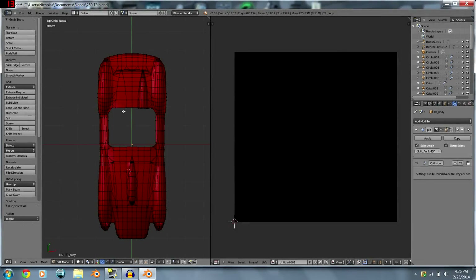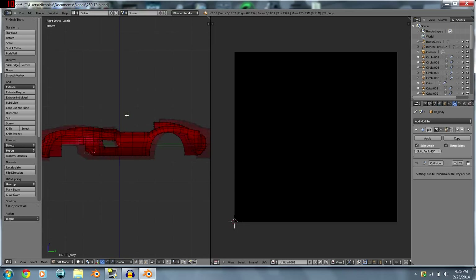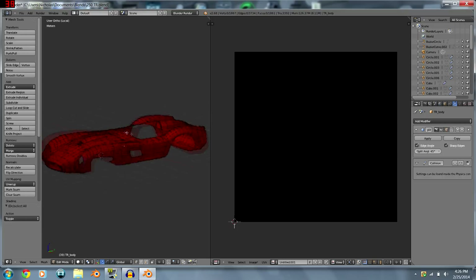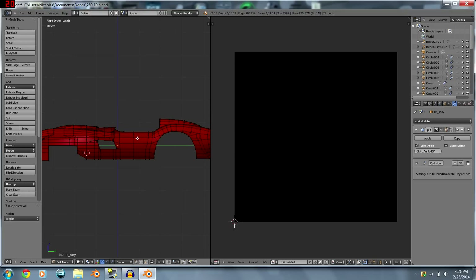UV mapping is kind of like if you're building a paper car — how it's all flat on one piece with all the pictures on it. You want to map it to where you most see it in game. If you're going to look at the side, you'd want to map from that view rather than from above where you're not really going to see it.